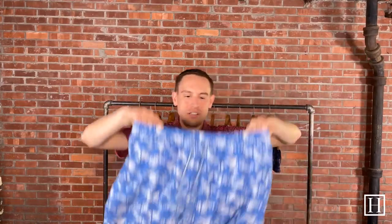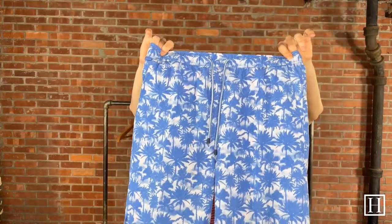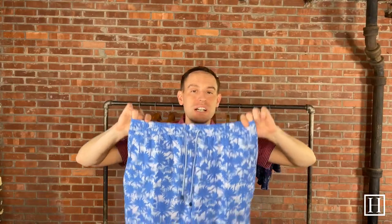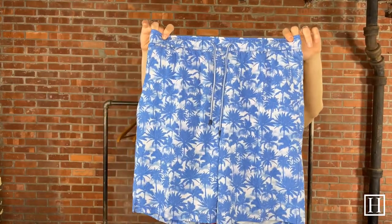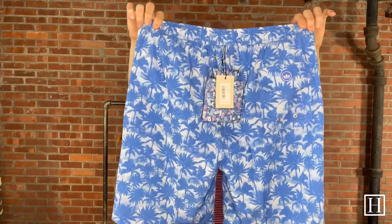Another kind of beach feel — palm trees here, just simple powder blue in color throughout. So if you're wanting something a little bit more muted rather than something wild and in your face, these are a little bit calmer. For someone who doesn't want some 'hey look at me' swim trunks, these palm trees would be perfect.